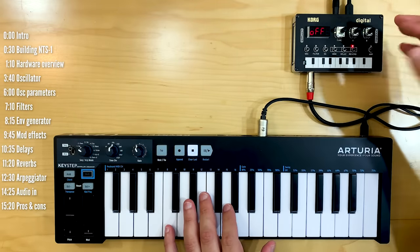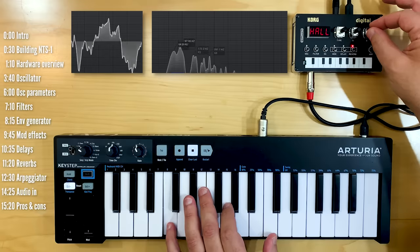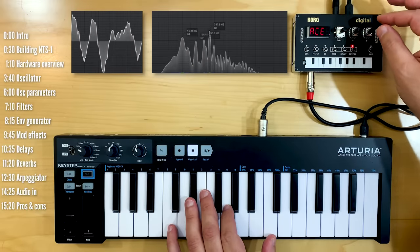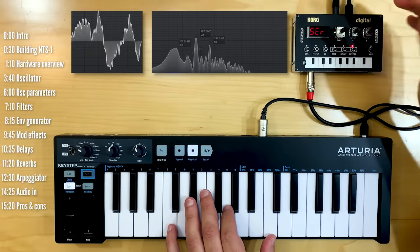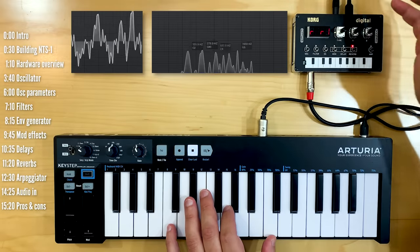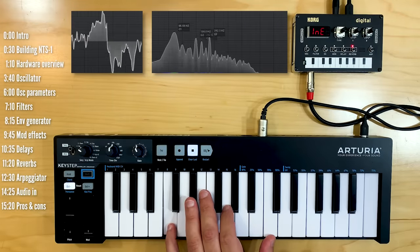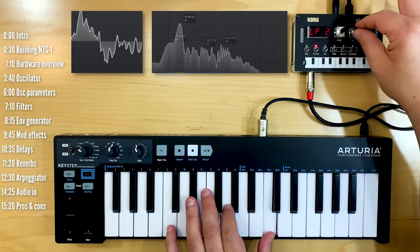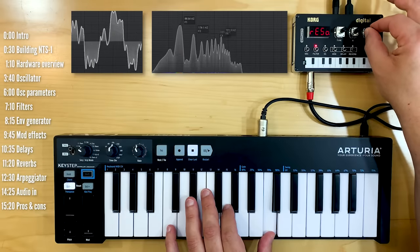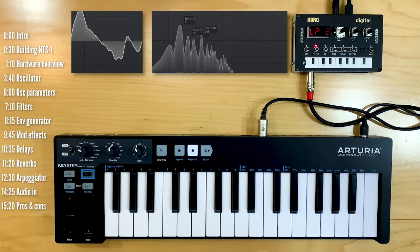Let's move on to the reverbs, which are particularly delicious here. There's hall, plate, space, shimmer, riser — really nice work here — and submarine, which is the opposite of riser. It's easy to get carried away here.